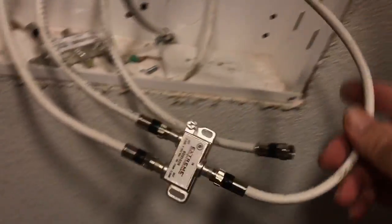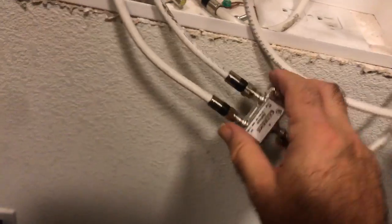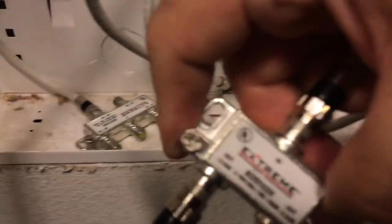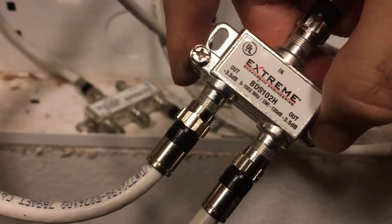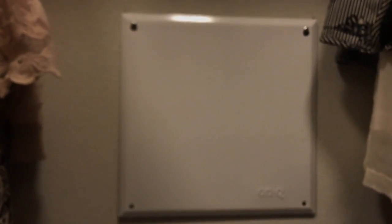You have a cable from the street going into the splitter where it says 'in,' and you got cables going out to a family room and a bedroom where the TVs are — that's all you got to do. Tuck all the wires back in and put the lid back on this thing, and you're completely done. Now it's time to go down and connect up the TV. That's how to get the cable live to your wall jacks in your family room, bedrooms, and whatever else.